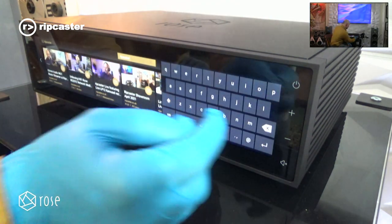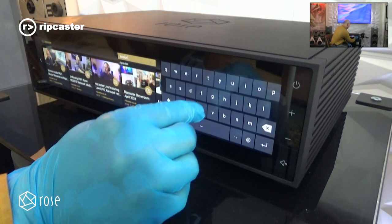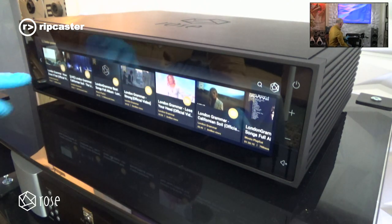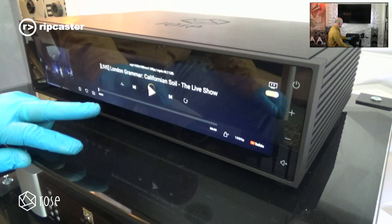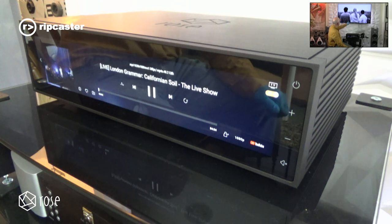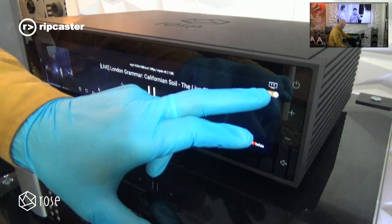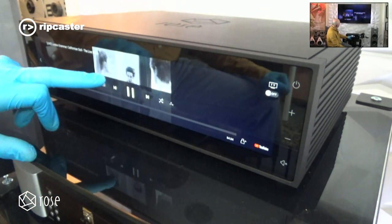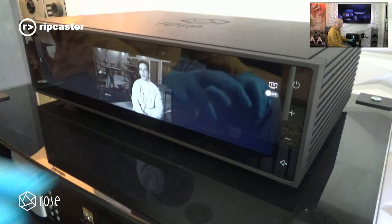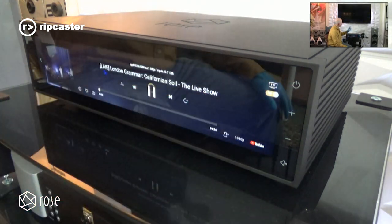Searching for London Grammar brings up a live concert of their latest album. Playing it, you get the sound coming out through the speakers and the corresponding video coming out on the device. If you don't have an external screen, turning the TV off means the video is displayed directly on the front of the unit — a very interesting feature for those who want high quality music and also want to watch streamed content.